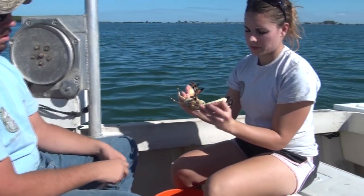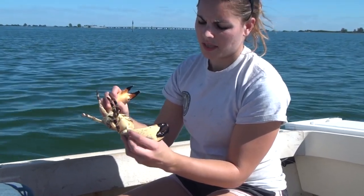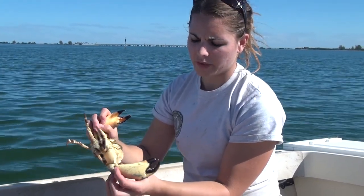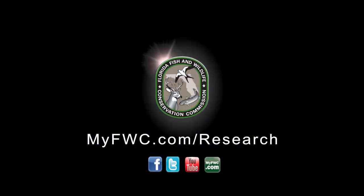For the claw to be of legal size it has to be 70 millimeters, or two and three quarters inches. We take a measurement from this joint right here to the tip of the propodus. Let's give a look! Thank you.